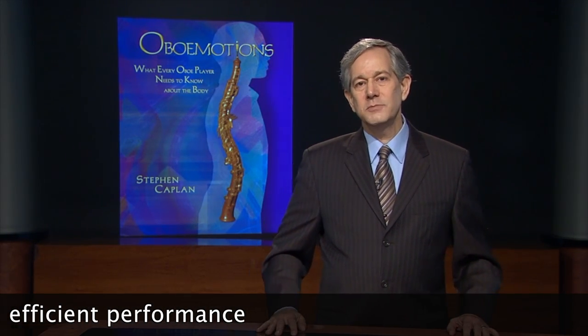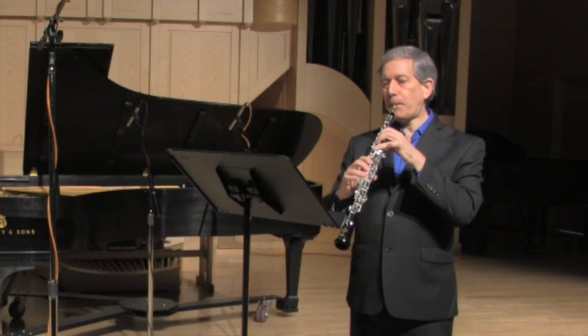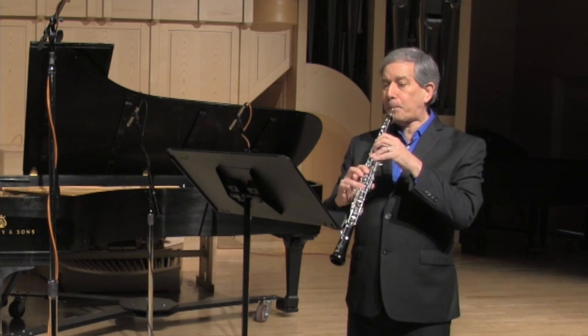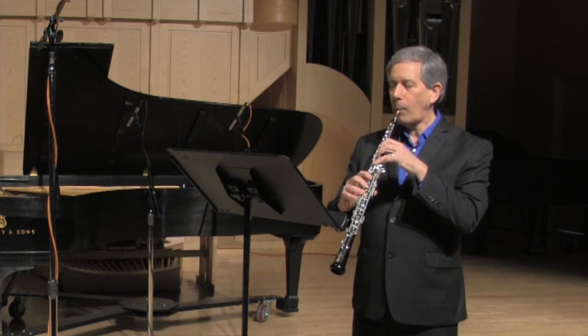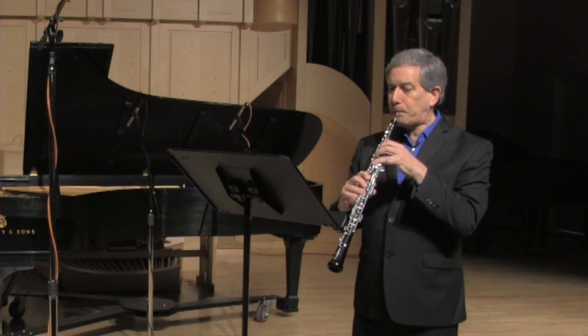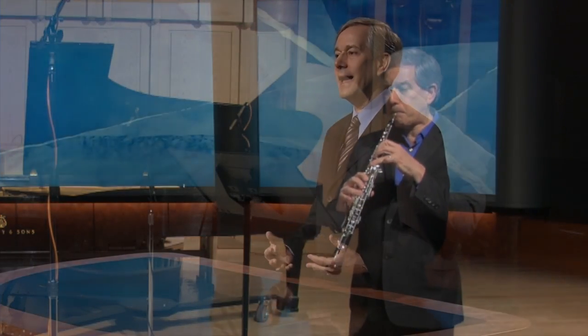Oboe players may not seem to move as much as other musicians. We don't use our arms to make the overt movements of string players and pianists, and our feet don't need to move like organist and percussionist feet must. But oboe players constantly make fantastically intricate and coordinated movements to produce beautiful sounds. We move our fingers and arms, the muscles of our face and the tongue, and at the hip and ankle joints to maintain balance and take a bow. The movements of breathing involve moving ribs, muscles of the abdomen and pelvic floor, coordinated with the moving spine. Oboe players actually move a lot.